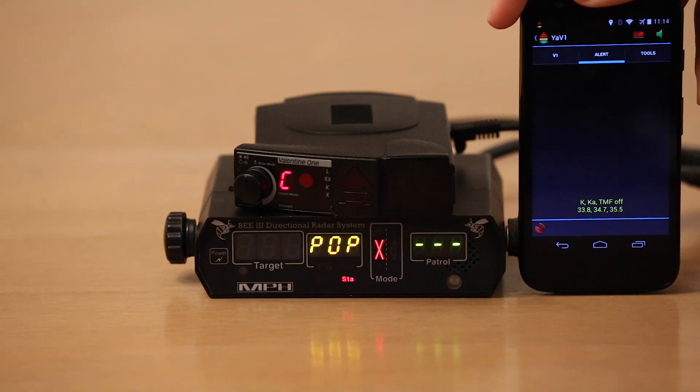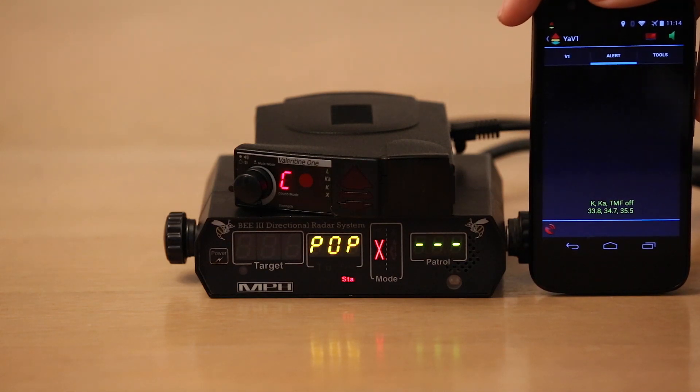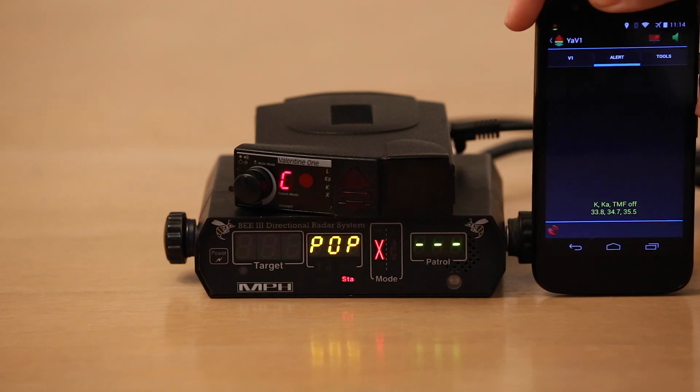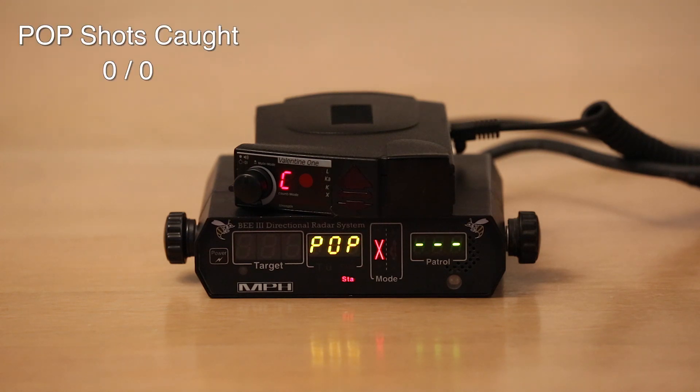I've got it set up with a profile — basically custom swept, 33.8, 34.7, and 35.5. TMF2 off, not that that matters. Pop is always on, just like it always is. Let's go ahead and shoot.